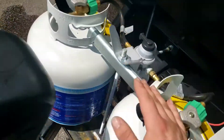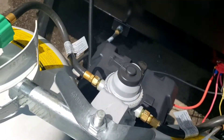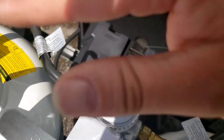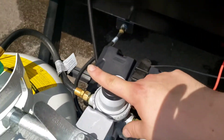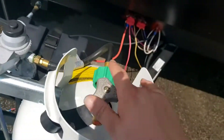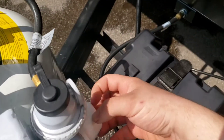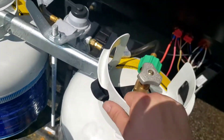Up here you've got dual 20-pound cylinders — they are filled, and there's a cover for them. There's a regulator right here. If it's pointing to one side, it's going to pull from that tank first. If that tank gets depleted, a little diaphragm inside will open up and it'll switch to pulling from the other tank automatically.